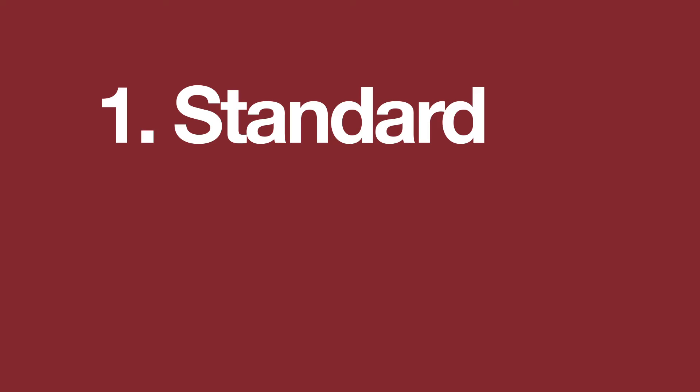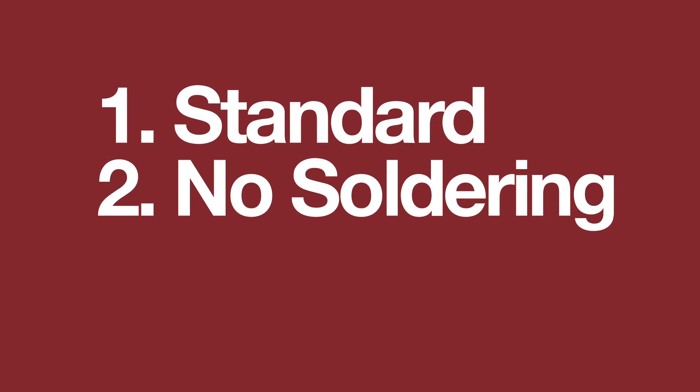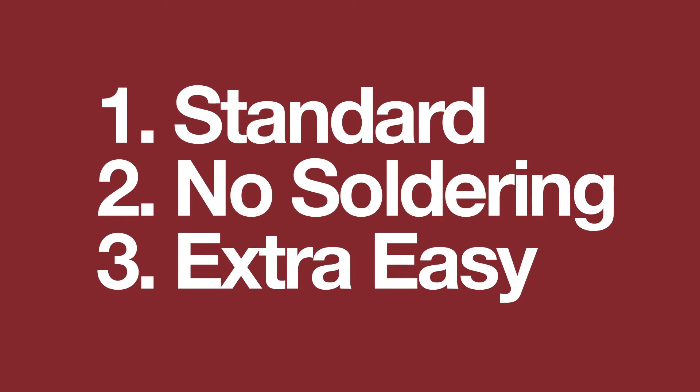I'm going to go over three ways of making your own battery interrupter. The first one I'm going to show you is based on currently available models. I'll show you a variant of that model, and then I'll show you a different product that may be suitable for some applications for a cheaper and easier solution.